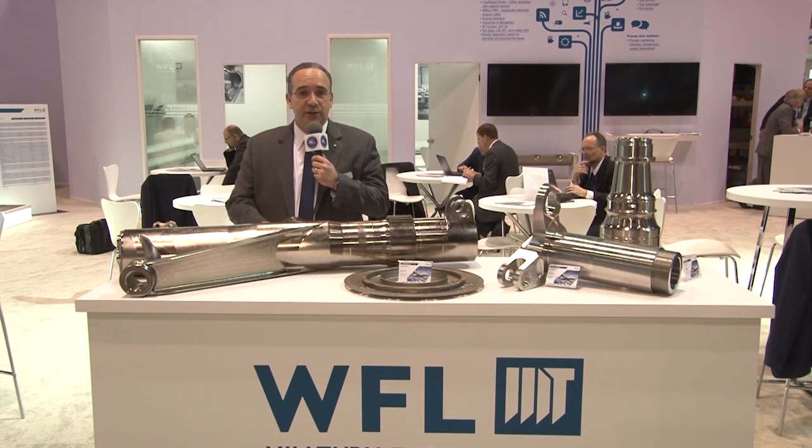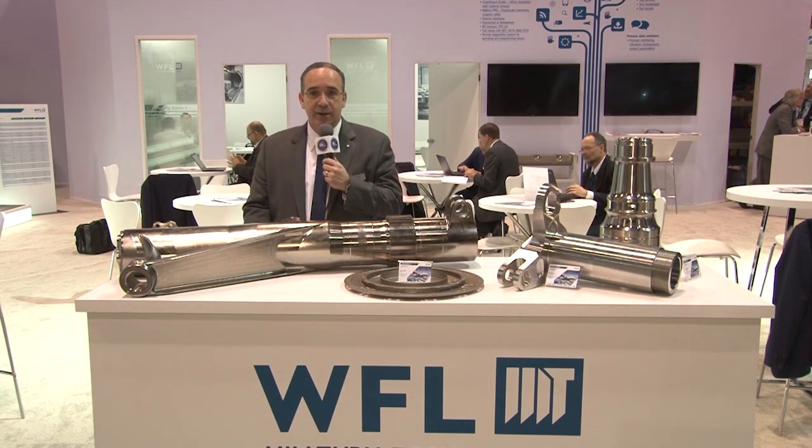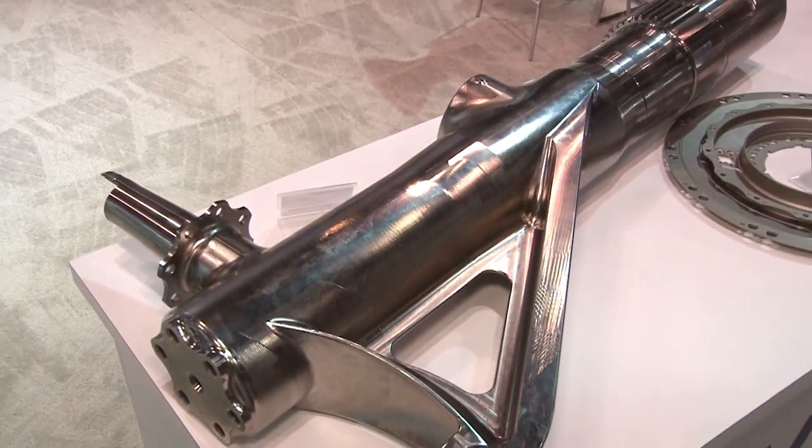One of the industries we've been very successful in over the last few years is the aerospace industry. This table has some sample parts from that industry, and one part we're particularly proud of is the landing gear represented here.